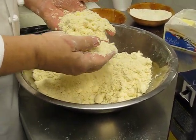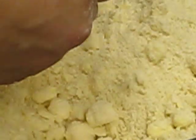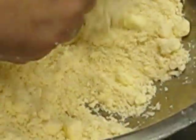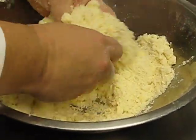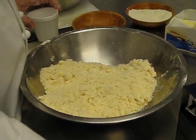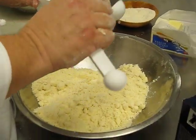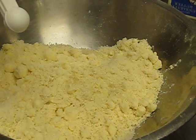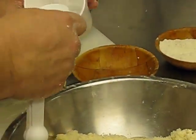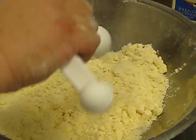Alright, this is what I'm looking for — crumbly, chunks of fat in there. Slowly add your water little by little. I have ice and water in here. The reason is I really want this cold. I don't want to melt that fat too much.